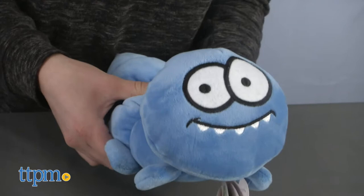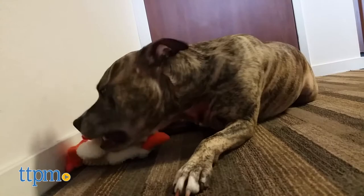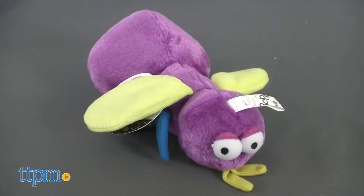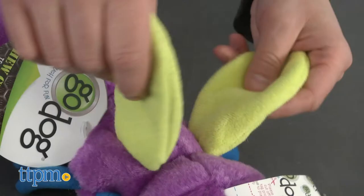Plus every dog toy has a built-in squeaker to entice and excite your dog. These toys also come in fun shapes, colors, and characters like a chicken, a caterpillar, or a bug.